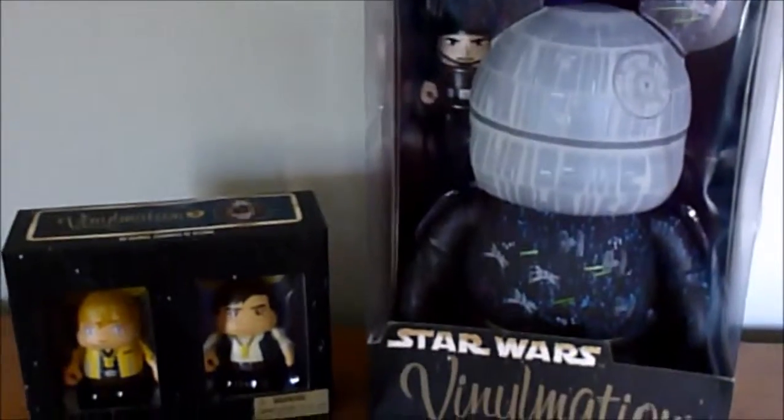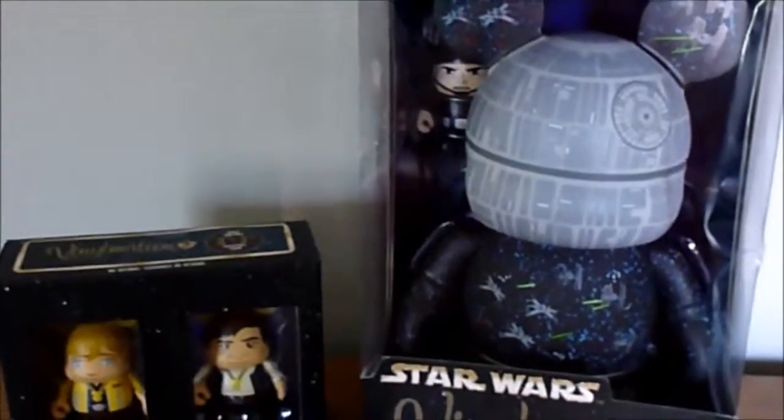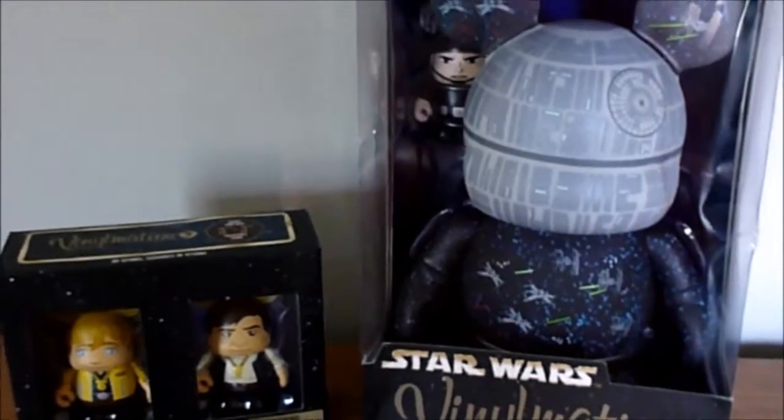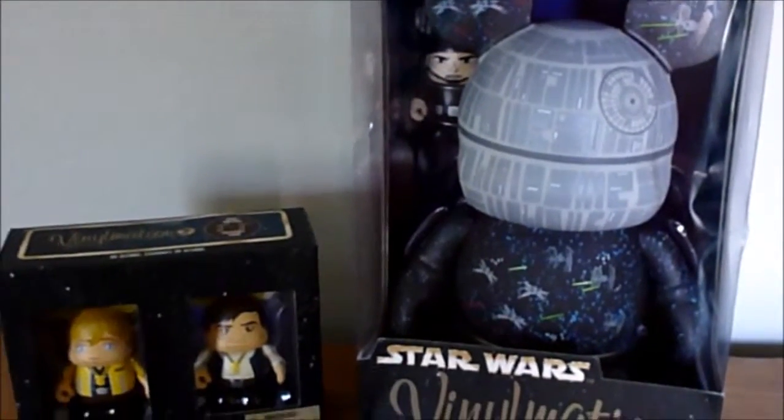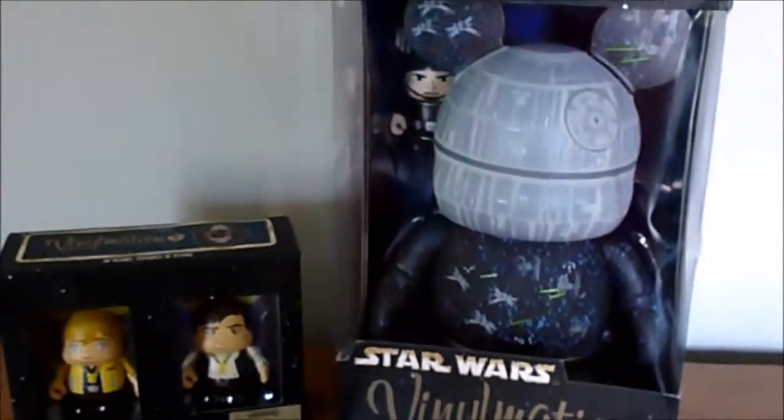Thank you guys for watching this video. I hope it was cool to see these Vinylmation a little better than you would see them as pictures on Disney's website. I hope you enjoyed that, even though they're not out of the boxes right now. Thank you guys for watching. Have a magical day.